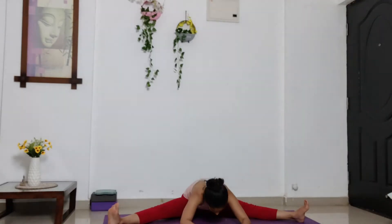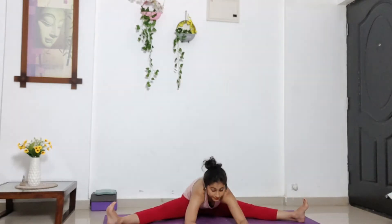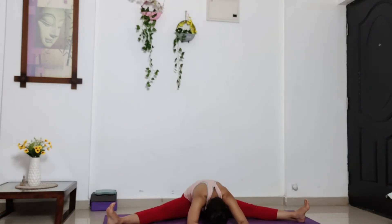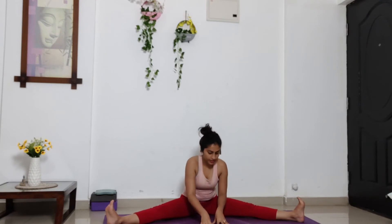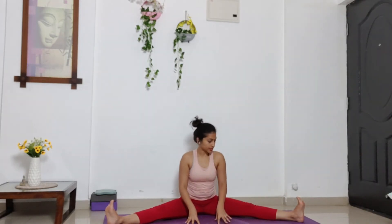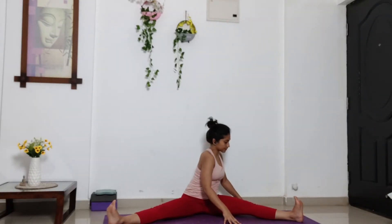And then go as far as you are comfortable. Keep breathing. Stay. Five. Four. Three. Two. One. Inhale. Slowly walk yourself up. Lifting your head up. Chest up. Now from here take your both palms to your left side. Bringing your chest also to your left side. Now walk forward towards your left leg.